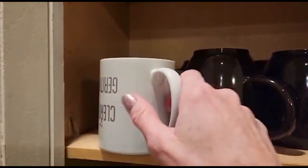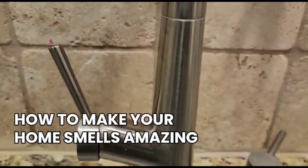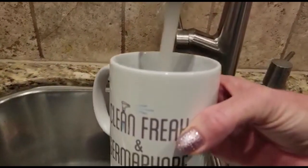Welcome back to Clean Freakin' Germaphobe. In this video I'm going to show you how to make your home smell amazing. This is a really quick, really inexpensive way to make your home smell good.